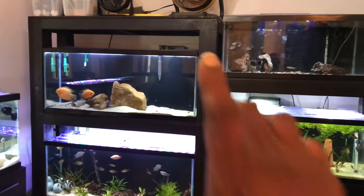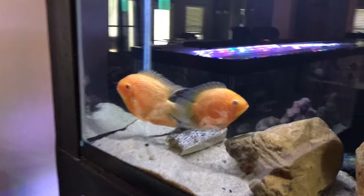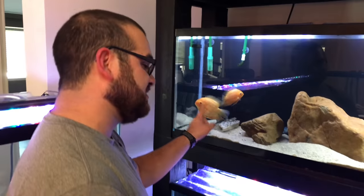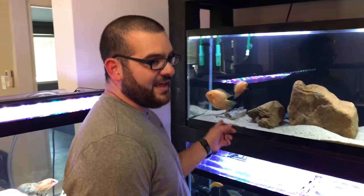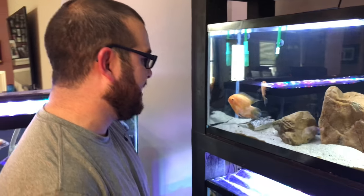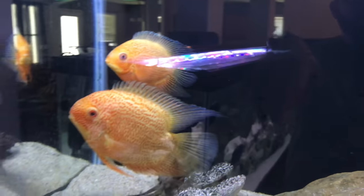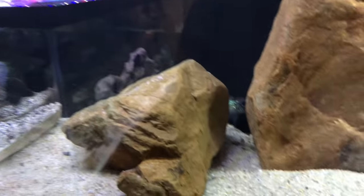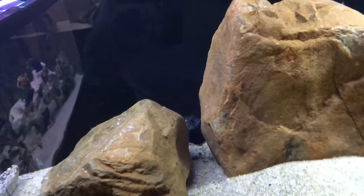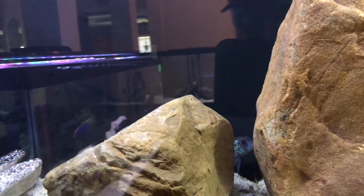This wall of aquariums is insane. Those severums — is that an actual breeding pair? Yes, they were in the 125 but they laid eggs last night so I moved them in here, hopefully get a chance to get some babies out of it. And if you look in the back there's a breeding pair of electric blue acaras as well — they're a bit shy, hanging out in the back right behind that rock.